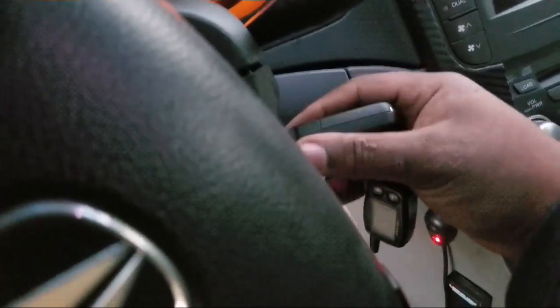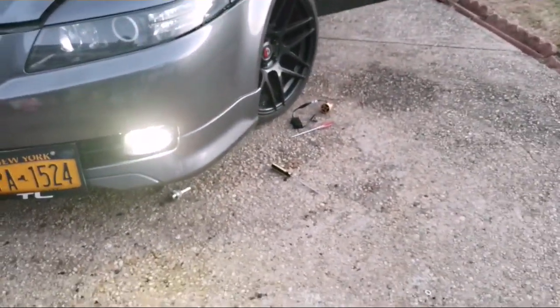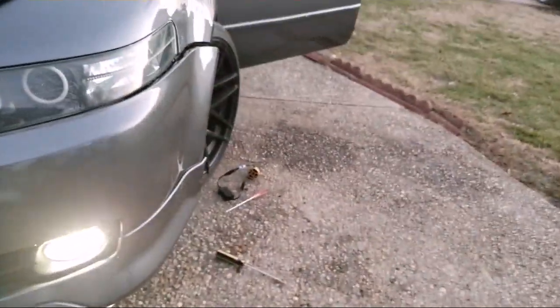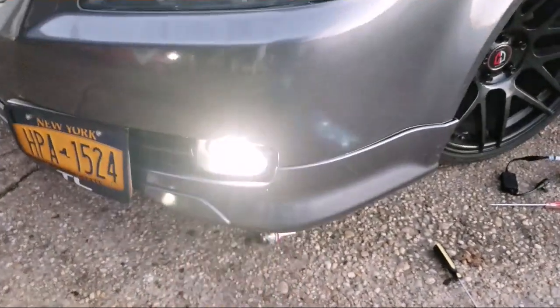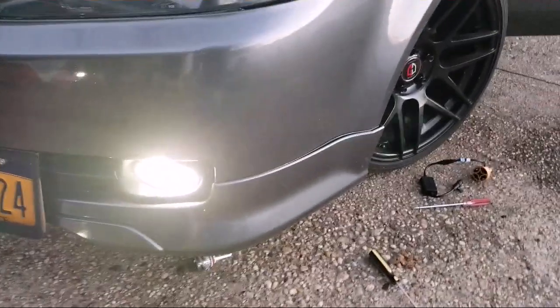Let me stop the ignition so you guys can see what it looks like. See that? This is the old LED I had in there — these are the new ones. These things are way brighter, way way brighter. These bulbs are definitely a go, these things are bright. Can't wait to see what it's gonna look like at night on my car.